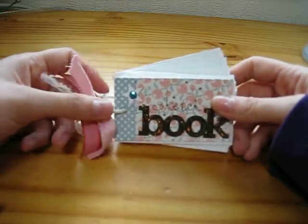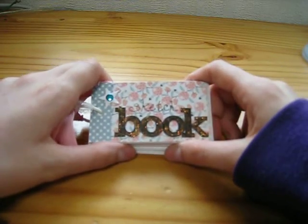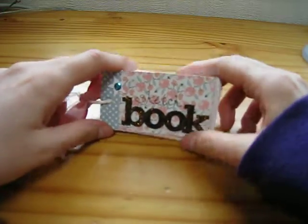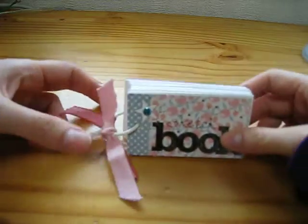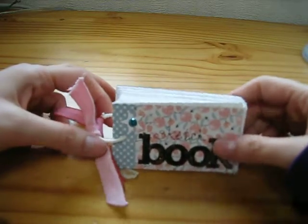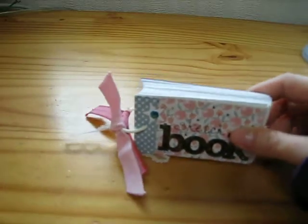I put this in my purse and whenever I go somewhere, I make notes or draw sketches for when I make my cards at home. I love that I can carry this wherever I go. That's a quick one and I might do a really mini tutorial in the future on how to make it for those newbies, so check it out if you're interested.